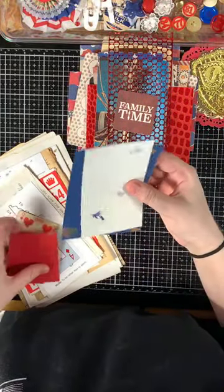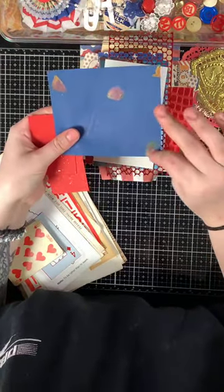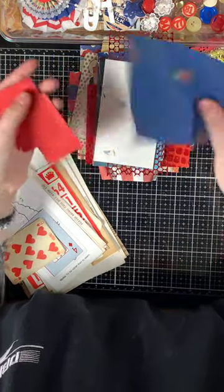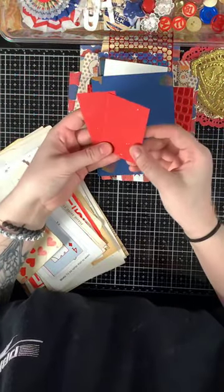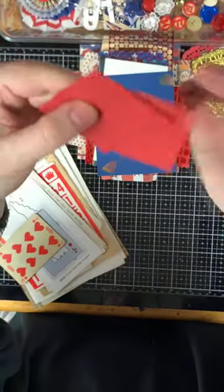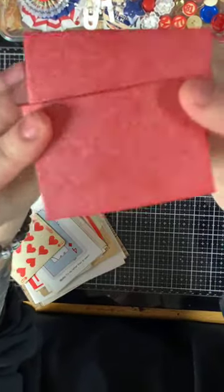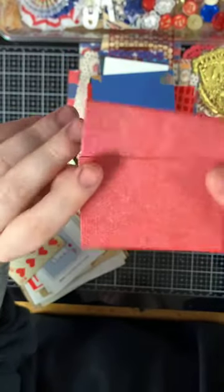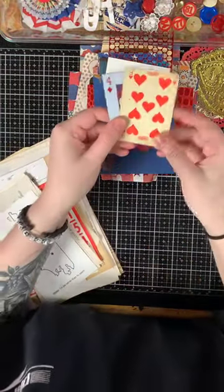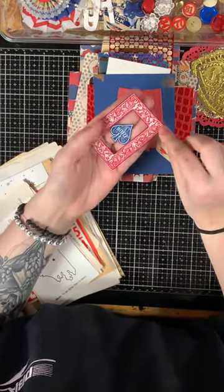Then there are some mulberry papers: a beautiful white paper with blue paper and rose petals, really pretty; and a thicker mulberry paper with silver speckling on one side and more of a mica mist on the other side — great for die cutting. There are also two vintage playing cards: an acetate clear playing card and a vintage playing card from the 50s or 60s from France.